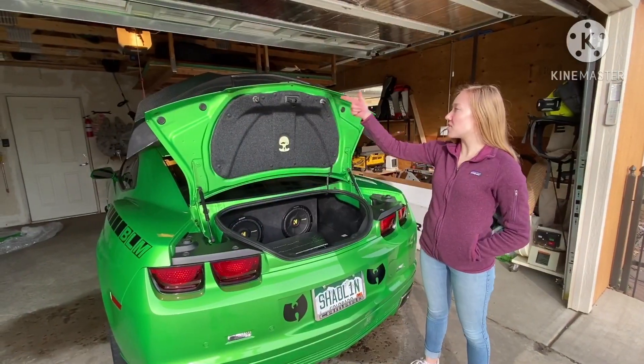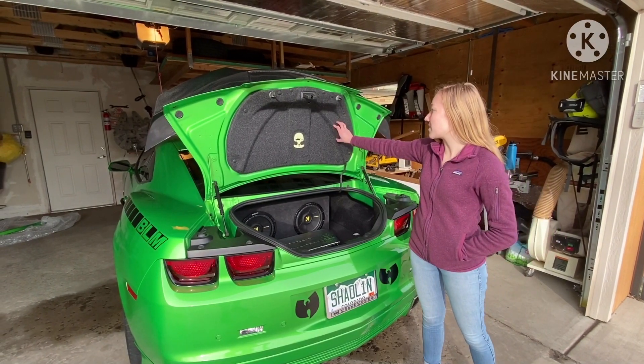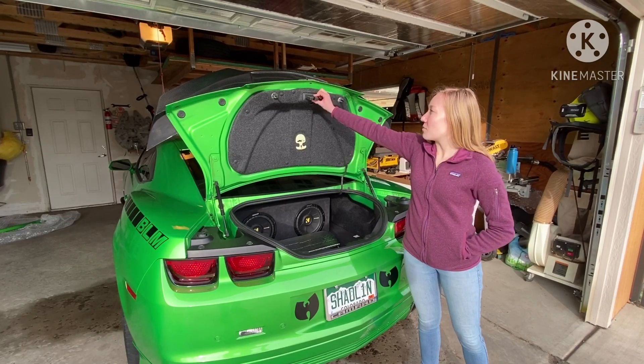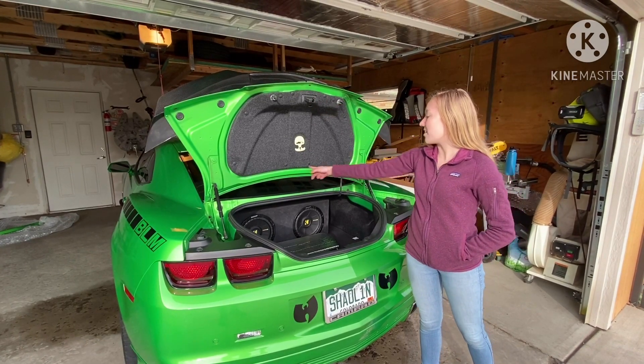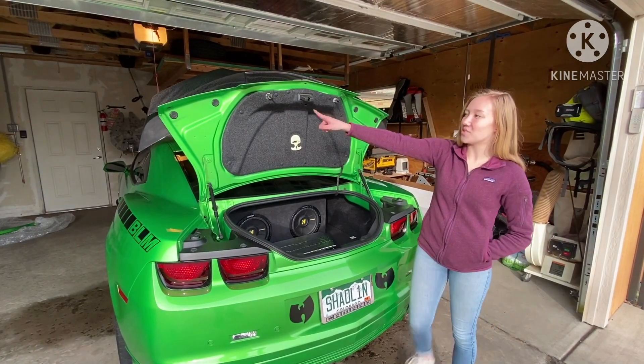So once you've finished screwing in all of the provided bolts and the 2 washers on each of them, you just replace this part. First we pulled through the emergency trunk latch, then we replaced this cover for the trunk latch. We replaced all 11 of these clips as well as these — two on this side and two on the other side.